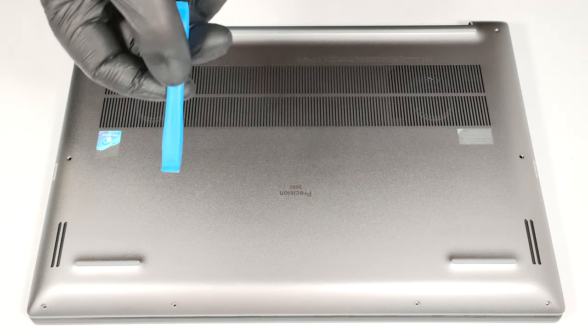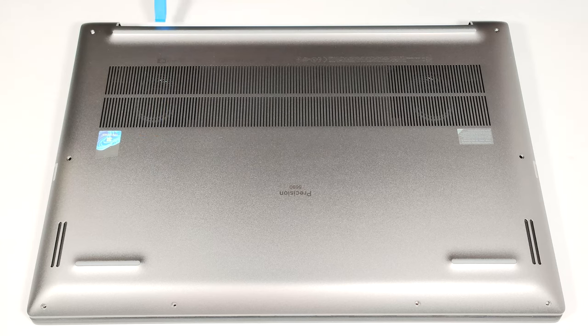When the sides and the front are out of the equation, it's time to pop the back step-by-step with a lever tool.